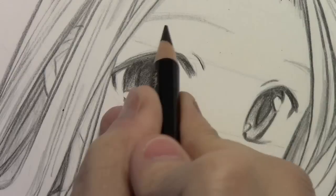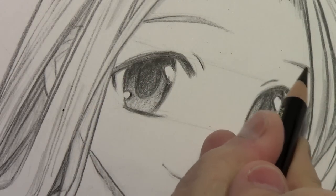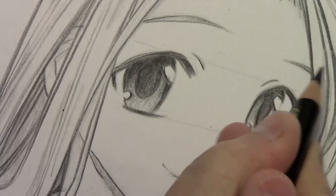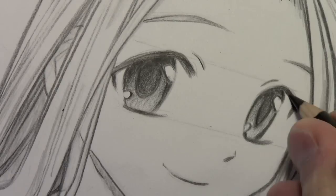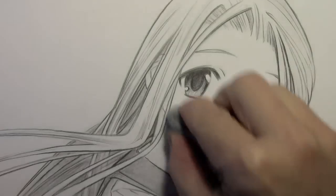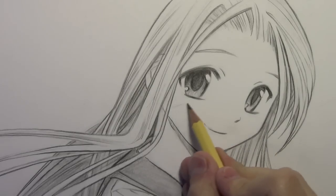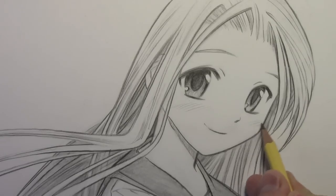I'm going to darken in the eyebrow and then I think we'll be done. Let me just clean up this drawing — erasing the initial guidelines — and then we'll be back with some final words. Alright, I think we're pretty much done. Well, actually — we haven't done the blushies yet! Okay, now the blushies are done. Now we're really done.